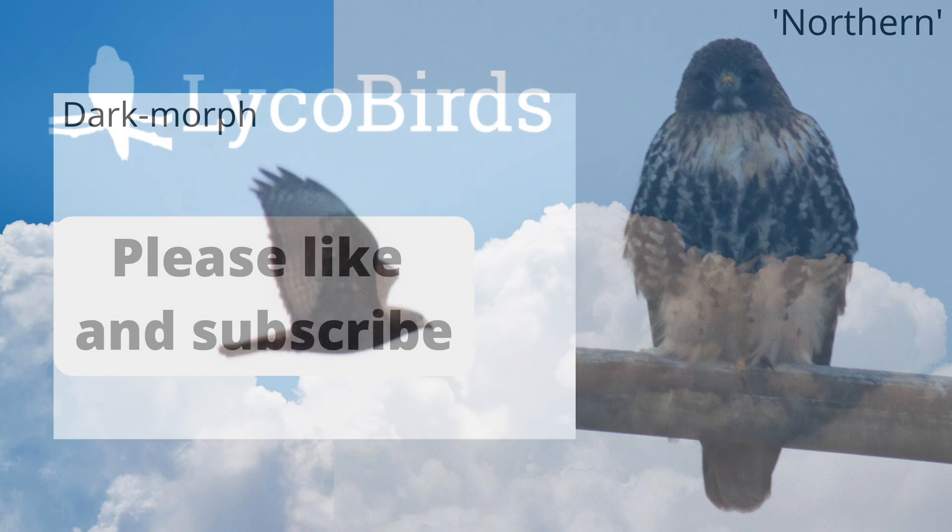If you found this video helpful, please give it a like and subscribe for more educational birding content. You can also visit our website at lycobirds.com. This is David Brown. Thanks for watching.